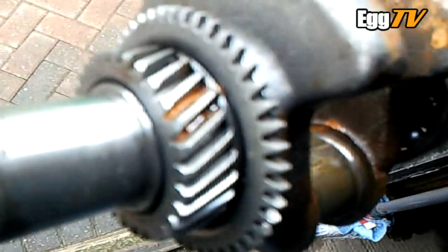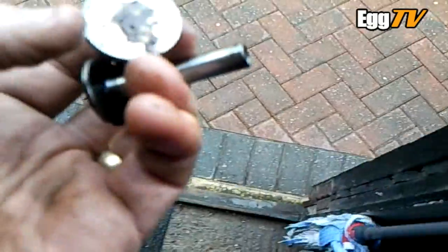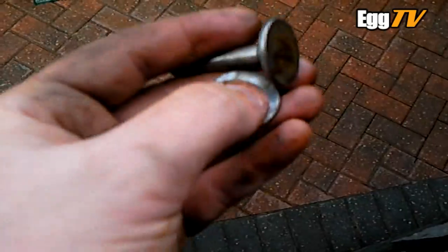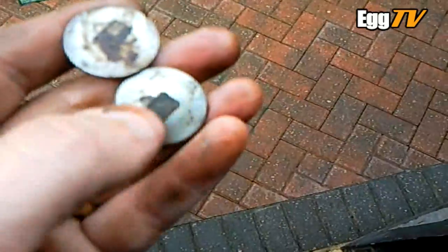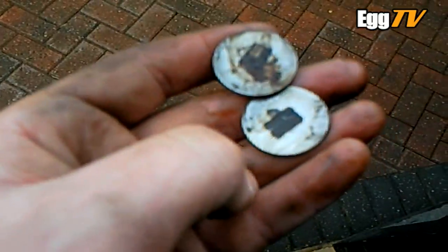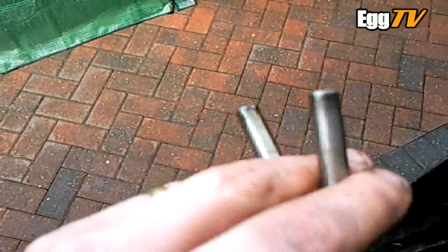And the cam gear as well. Tappets or followers — whatever you call them — while they've been sat on the cam they've got some nice bits of thick rust. The guy who sold them to me — I noticed there's a couple of spare ones in anyway, a couple of spare springs. So not too bothered about them.